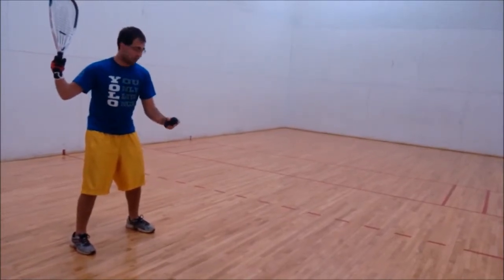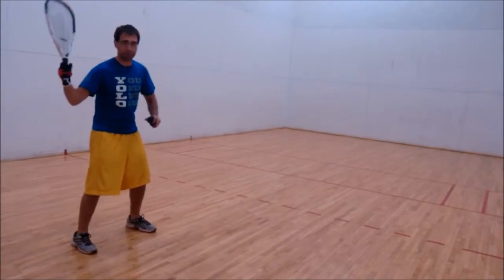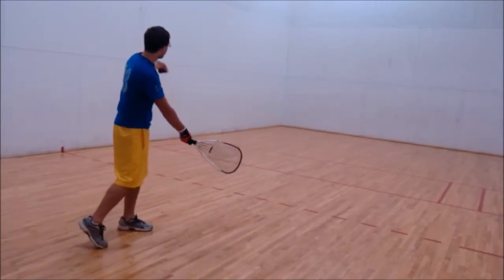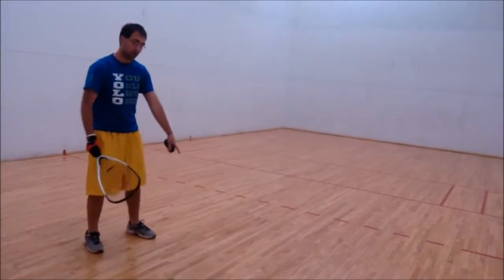You're going to take the ball and drop it over your front foot — this simulates the ball coming off the back wall. You always want to hit the ball off your front foot. If you hit it too far back, it'll go into the side wall; if you hit it too far in front, it may not make it to the front wall.